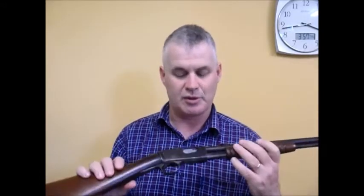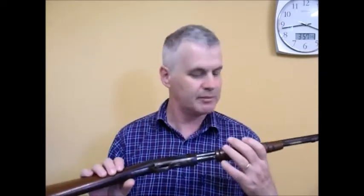But anyway, it's interesting to have. I've got a few John Browning-designed guns, but it's nice to have one designed by John Peterson — the other big designer.